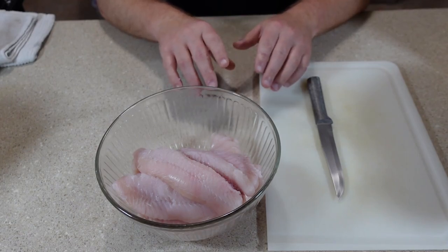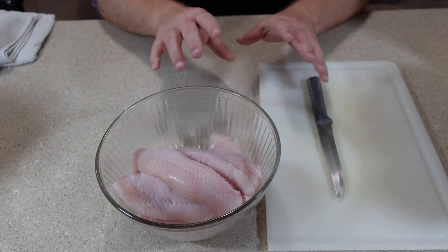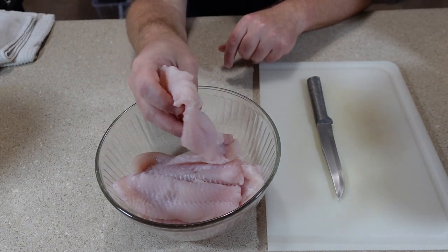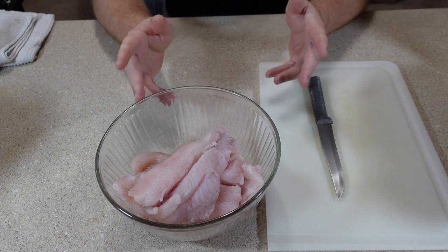Today I'm going to show you how I cut and how I fry catfish, and I'm actually going to fry the catfish several different ways. So first I have my catfish fillets. These are fresh farm-raised catfish fillets, and you can certainly use frozen, but as with most things, fresh is always better.